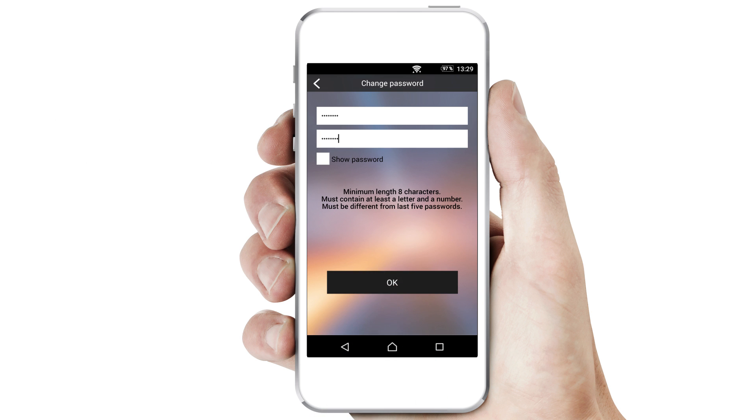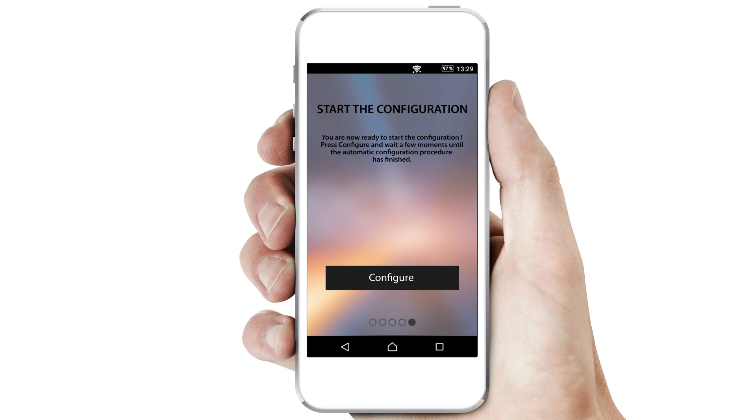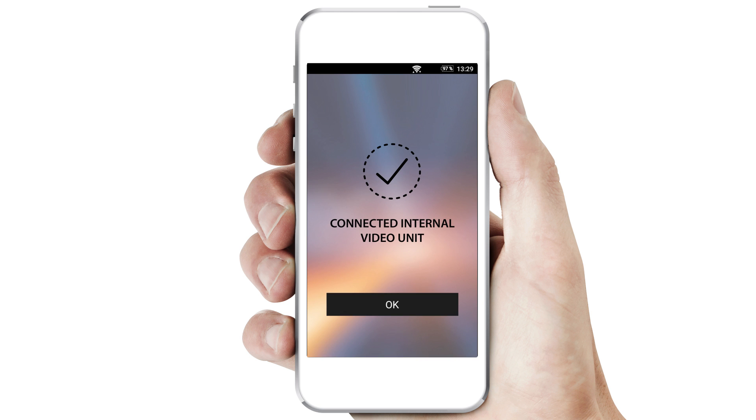Now ask your customer to enter his password and then click on OK. You will again be guided step by step. Wait a few moments. This screen will appear, and now the entrance panel is connected to the smartphone.